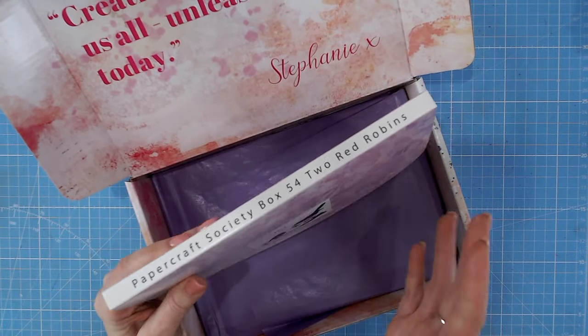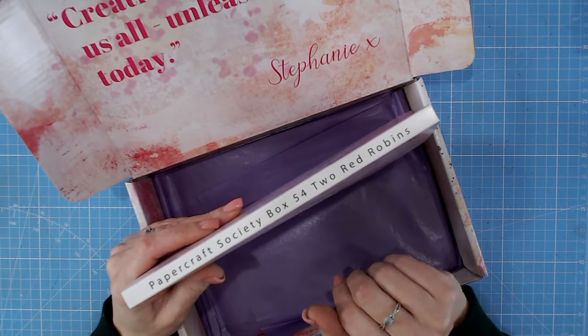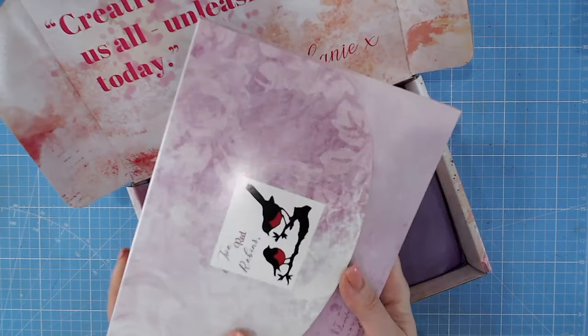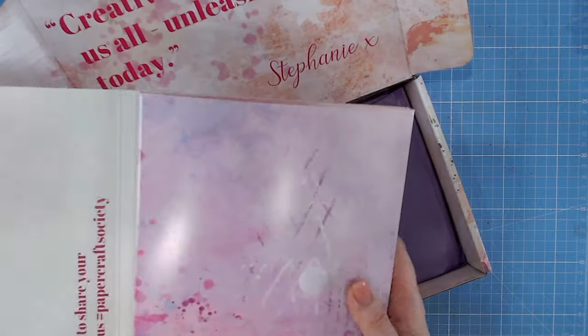I think we all have an amount of creativity within us; it's just about having the right product to kind of share that. And this is box 54, so let's take a look inside the wallet.